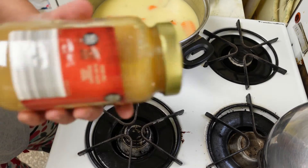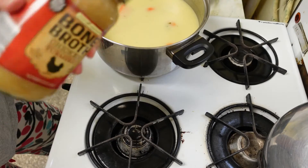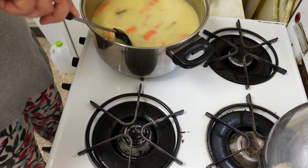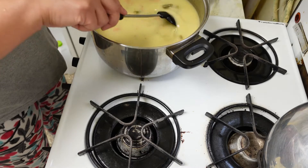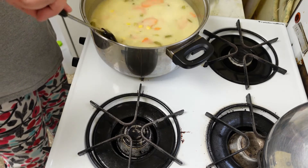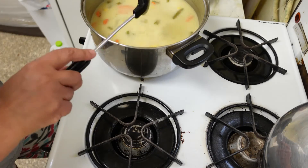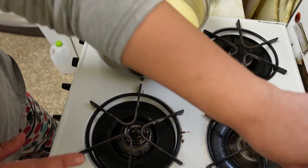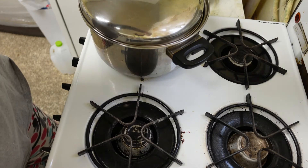So I'm going to let that cook down some more. I forgot to put my bone broth in! I'll just let it cook down some more, let some of the liquid cook down, and then I'll put the bone broth in. I'll be back.